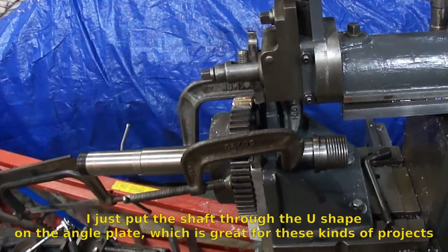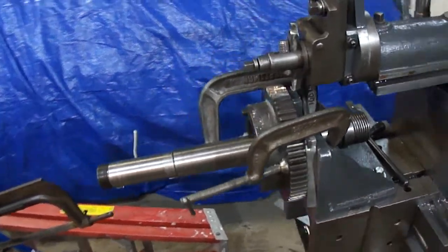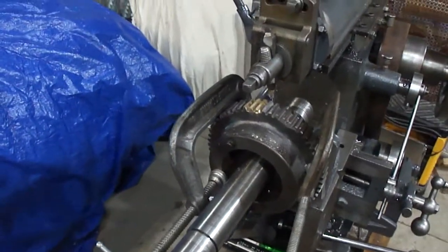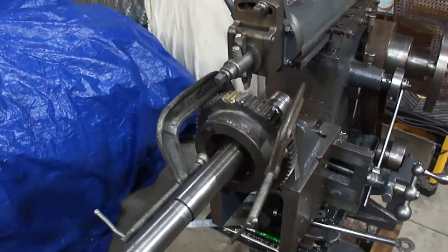I'll take and put it in the lathe to see how it meshes with the other ones. I might have to fine tune it with a file, but that's little to no work there now that I got most of it roughed out. They cut much easier than I thought it would. I'll be back and put it on the lathe and see how it runs.